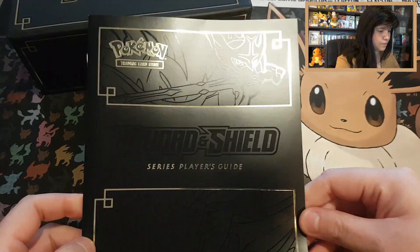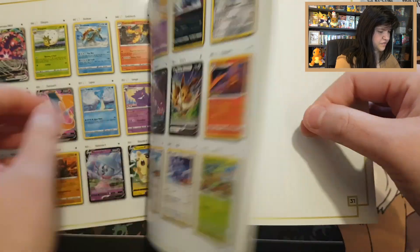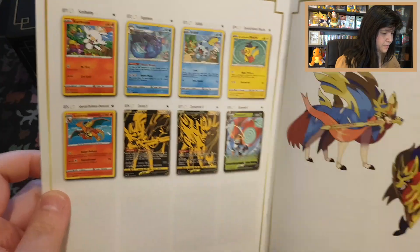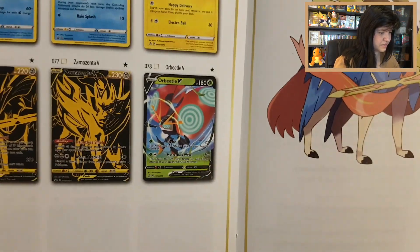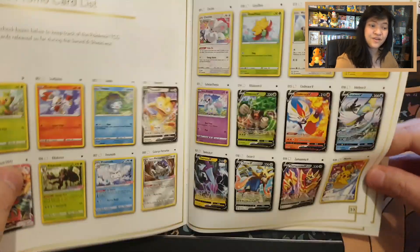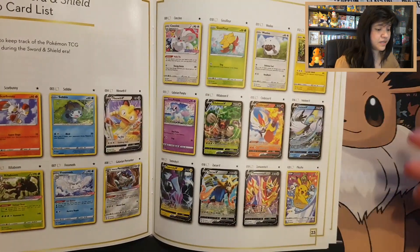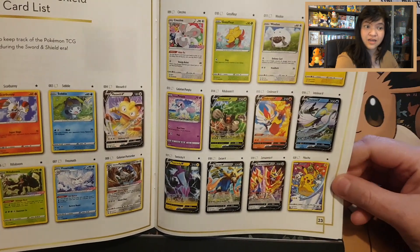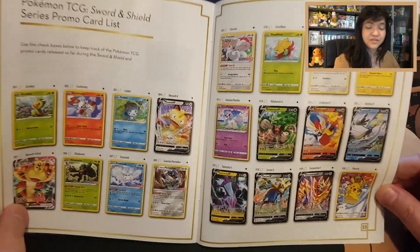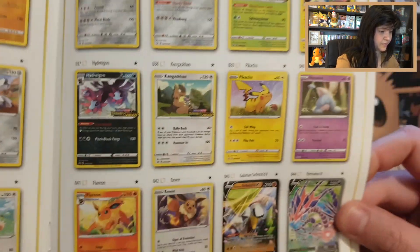That looks awesome — has less glare. Normally you'd see the booster pack art on the outer box, but this is blank. The design is pretty because it features Zamazenta. Here we have a player's guidebook — this feels thinner than a normal Elite Trainer box guidebook. And there we see the beautiful promo cards, going all the way to Aura Beetle. That's pretty cool to see.